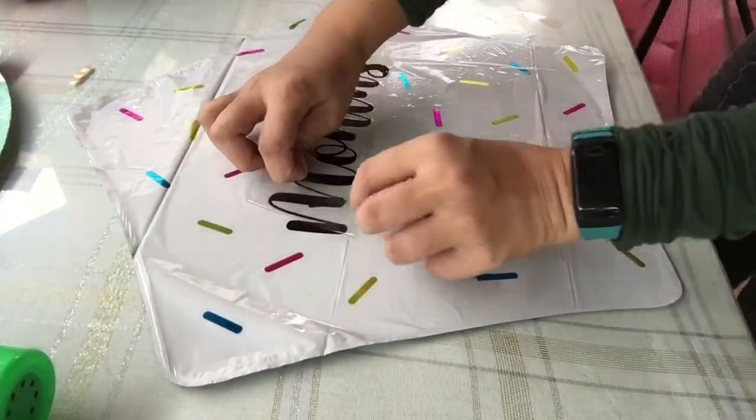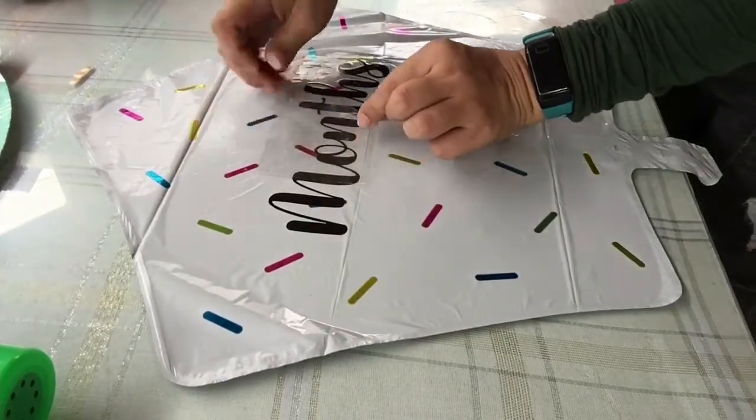Slowly pull on the transfer tape, leaving the vinyl on the foil balloon.